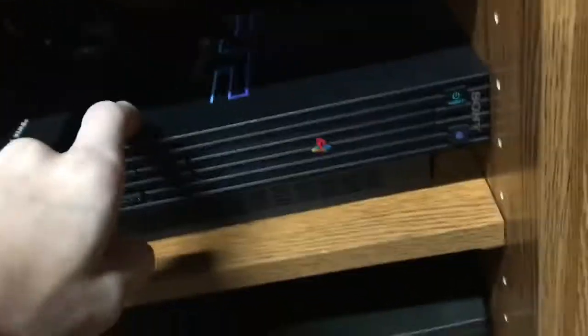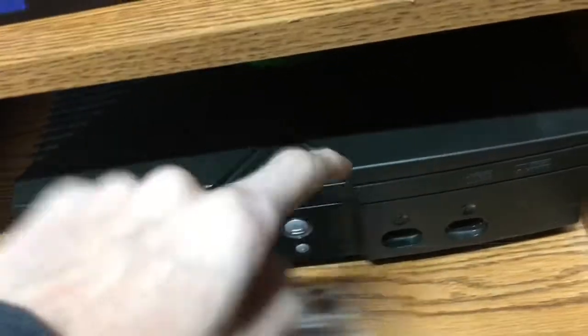This doesn't do online. This doesn't even have anything. This here might go online, but not in the way I want it to. This here — nothing works online anymore.